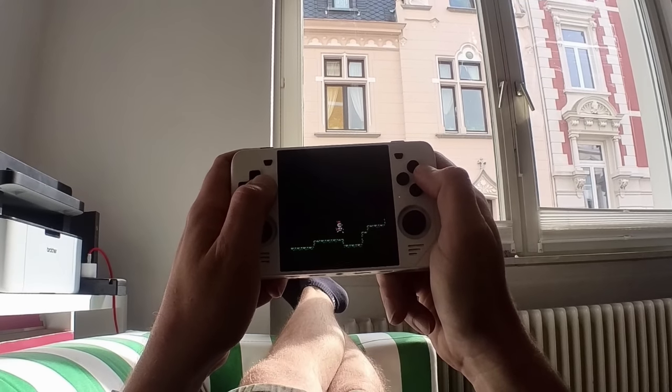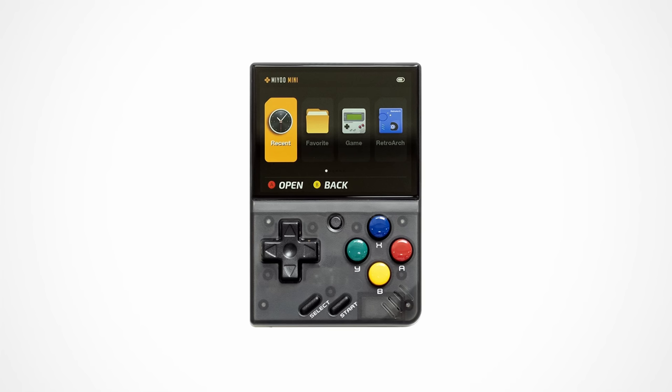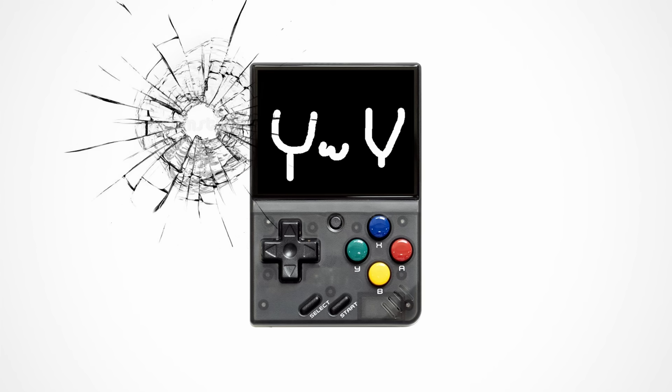Now for that experience you need two things, both of which the Mio Mini doesn't have. You need to run Pico 8 natively and you need to have Wi-Fi. For those reasons I think the Mio Mini is not a great handheld for Pico 8. It's a great handheld that also plays some Pico 8 — it's just not a great handheld for Pico 8.